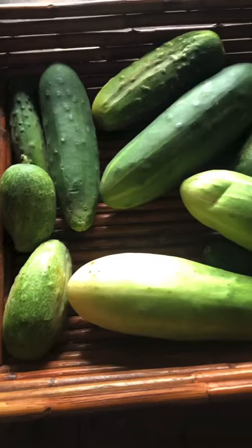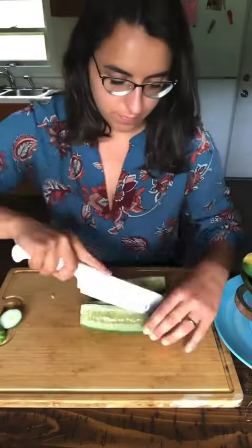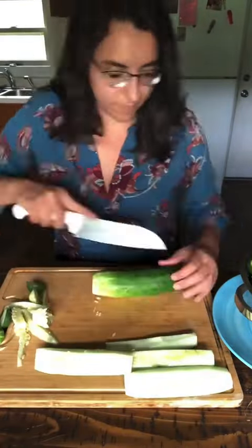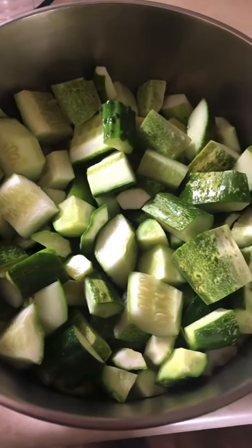The garden is providing me with so many cucumbers, so I'm gonna try a relish recipe for the first time. Today I'm doing half of this recipe to try it out. If it turns out really good, I'm gonna share it with you next time I make it.